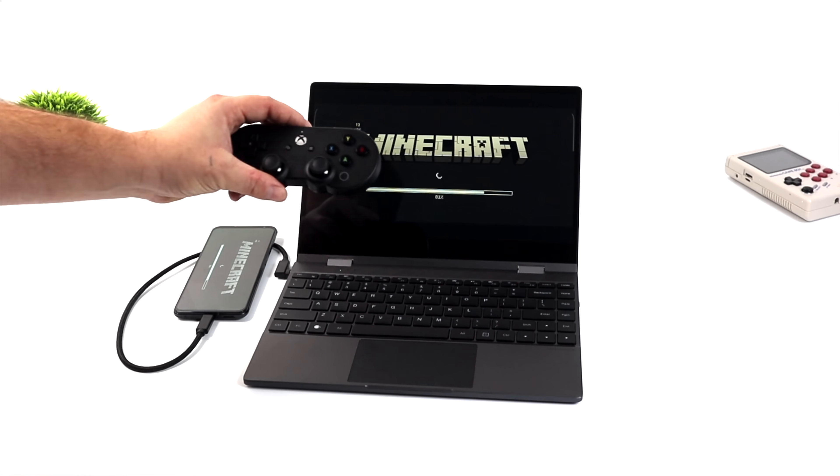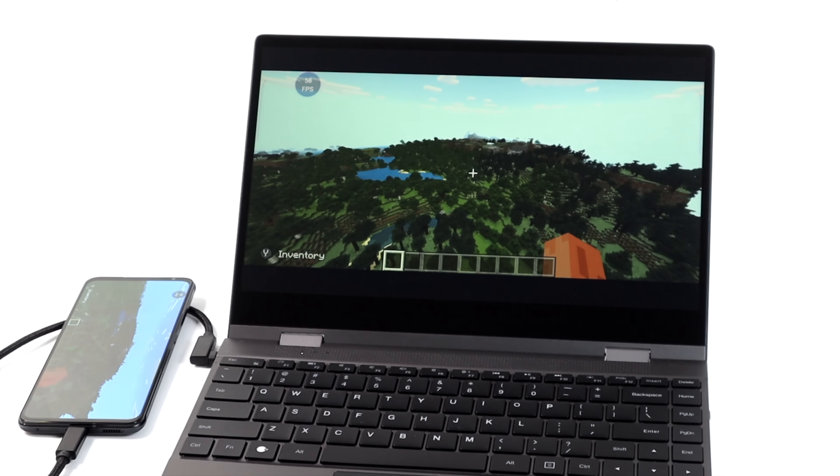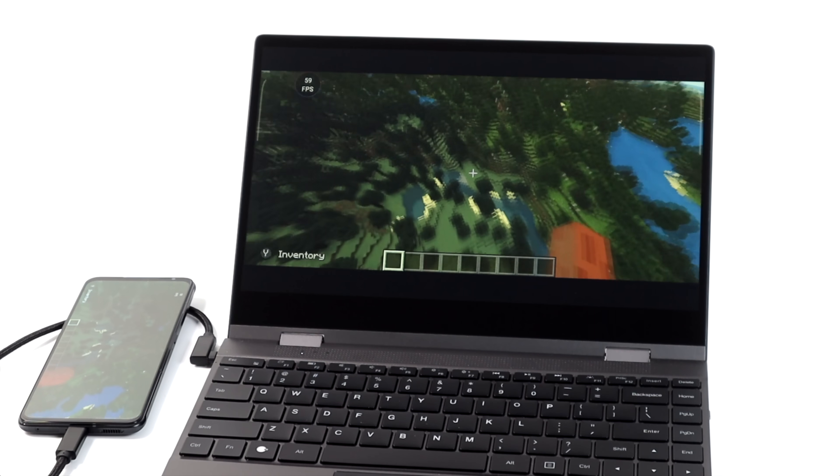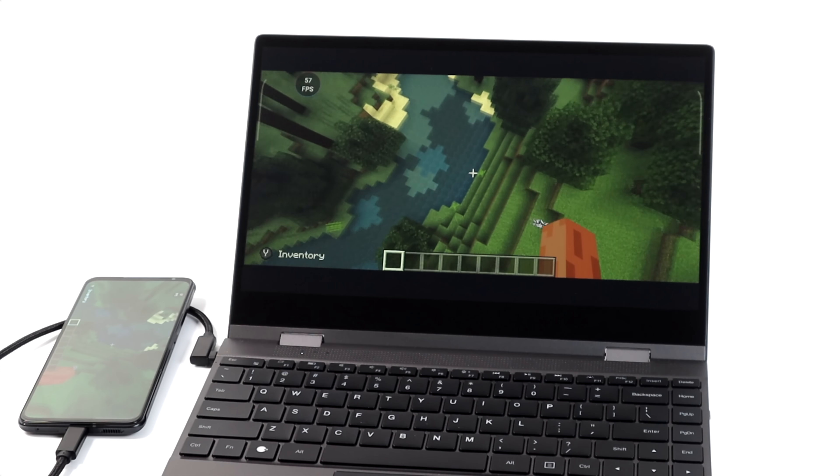I've also got a controller connected to the phone itself. All I need to do is connect the phone to the dock and start the game up on the phone. To make it perfectly clear, the controller is not connected to the NexDoc — it's connected to the phone over Bluetooth.